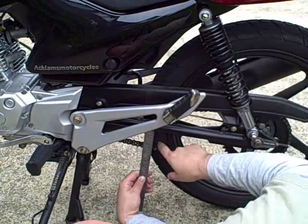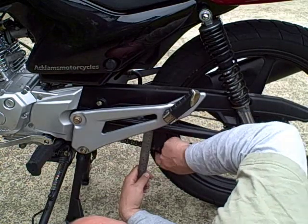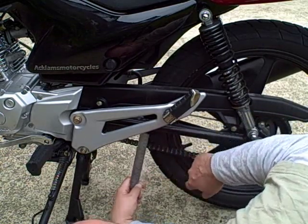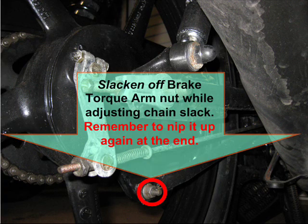I need to find the tightest part of the chain, so I'll keep rotating the chain and measuring until I'm happy that I've found the tightest part. Once I've done that I'm going to start slackening things off because I know I need to adjust. If it's within 30mm I don't need to.